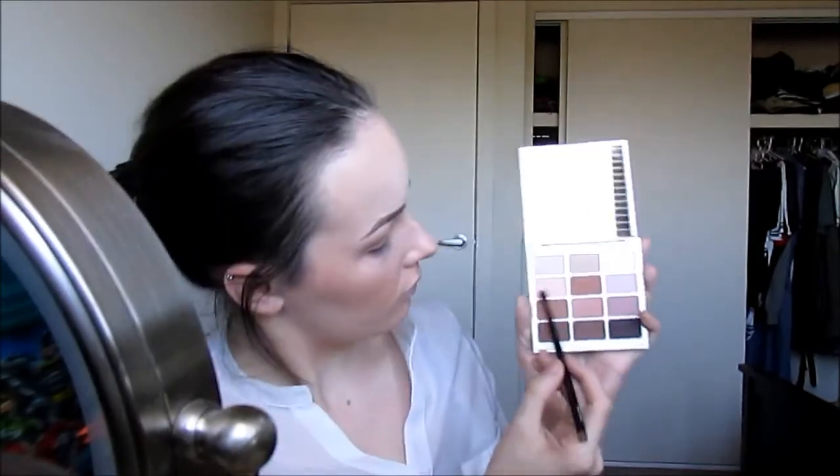Now I'm going to dip into the Stila Natural Eyeshadow palette, and taking a warm brown I'm just going to run that underneath my eye and smoke it out a little bit. I'm also going to form a wing from my eye and pop that into the outer corner as well, just to give it a little bit more definition. Then I'm going to take a London eyeliner in a natural shade and just define my lower lash line with that one.